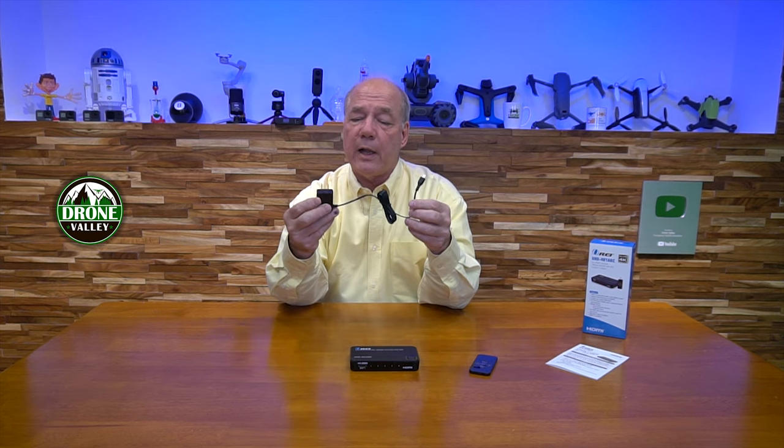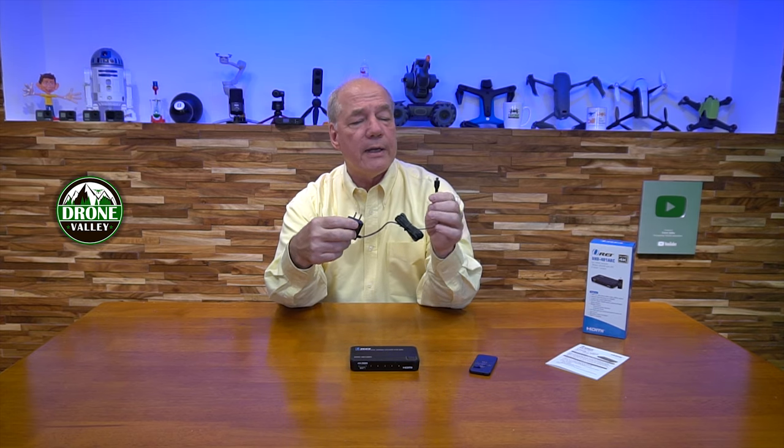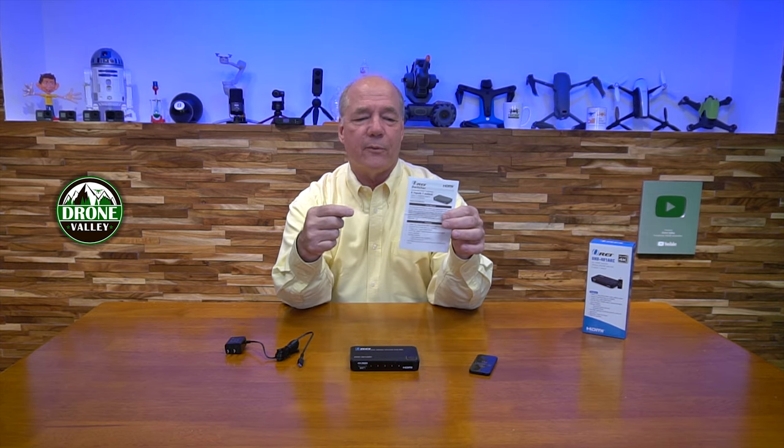You can also use the button on the top if you're using it on your desk. They also include a DC power supply — it's a USB supply, 800 milliampere hours. You plug one end into any standard wall outlet; the other end has a micro USB connection which plugs into the back of the switch, and that's all the power you'll need to operate the unit. They also include a full instruction manual with specifications, connection diagrams, warranty information, and everything else you need to know.